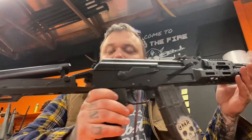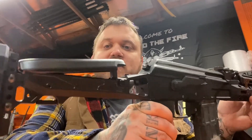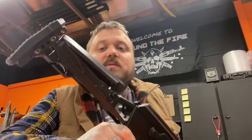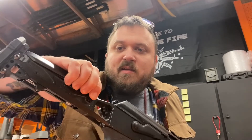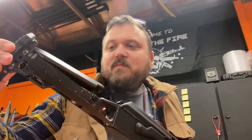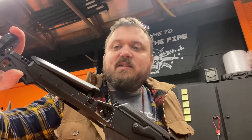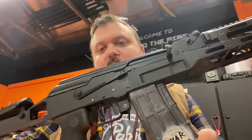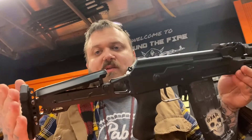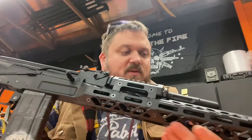This is their specific model for the Arsenal rear end — their cheek riser stock with multiple positions and an extendable feature underneath. Very well made. A lot of people are familiar with Zenit Co, which is Russian, and this is sort of the equivalent Ukrainian counterpart.